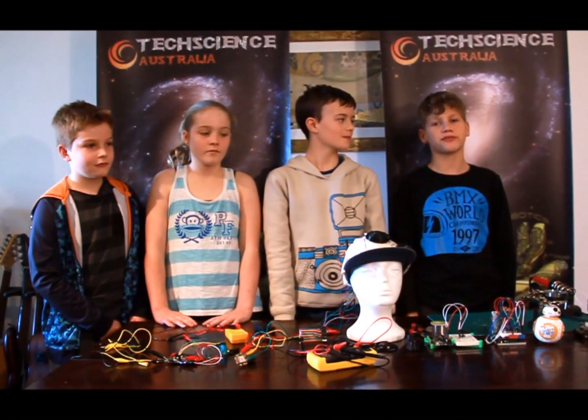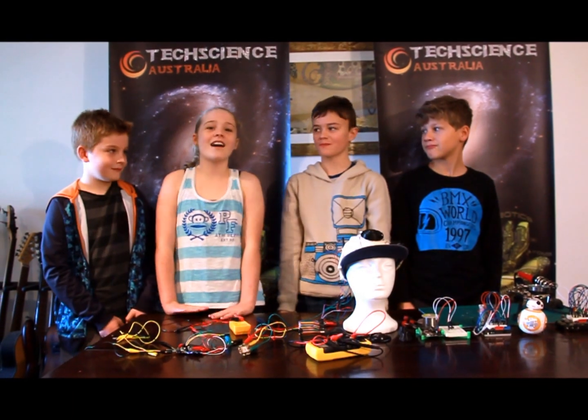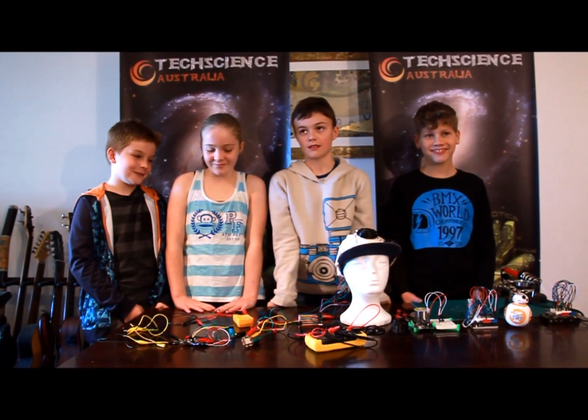Hi, I'm Tal and I'm 10 years old from the Tech Science team. Hi, I'm Archie, I'm 11 years old. Hi, I'm Olivia, I'm 11 years old. Hi, I'm James and I'm 10 years old.